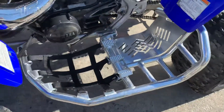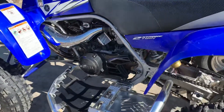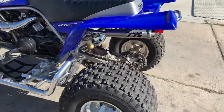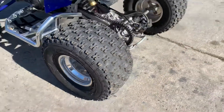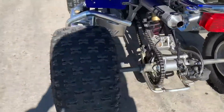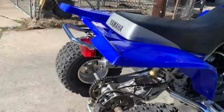We got the Nerf bars — pretty sure they come from Alba. And we have the ITP Holeshot tires on here. If you guys have a Banshee, I definitely suggest you get some Holeshot tires. They definitely added some grip and made the ride way better.